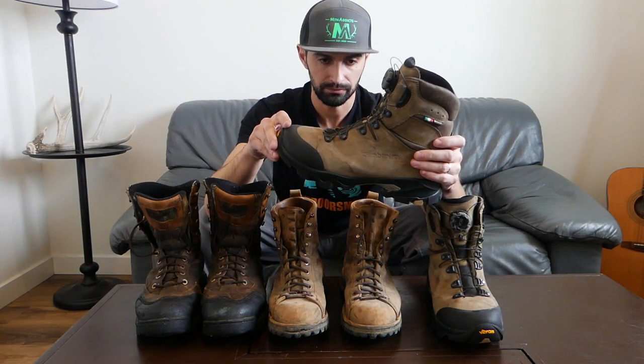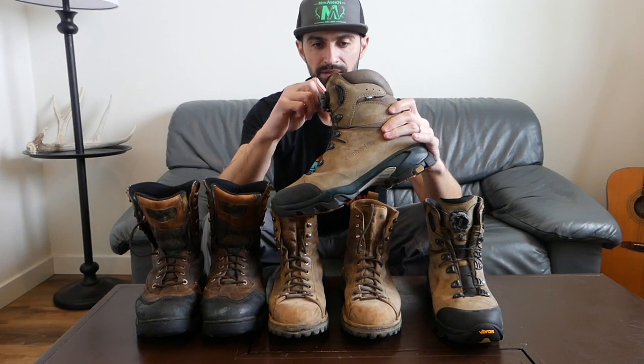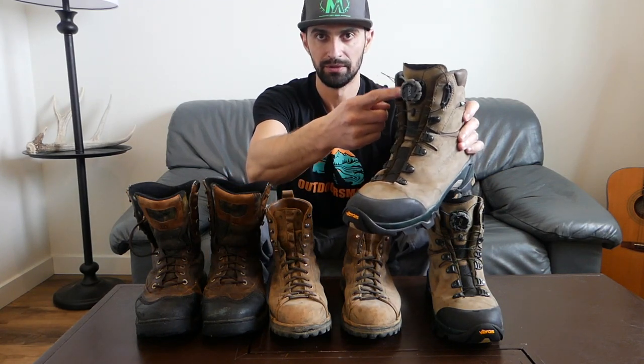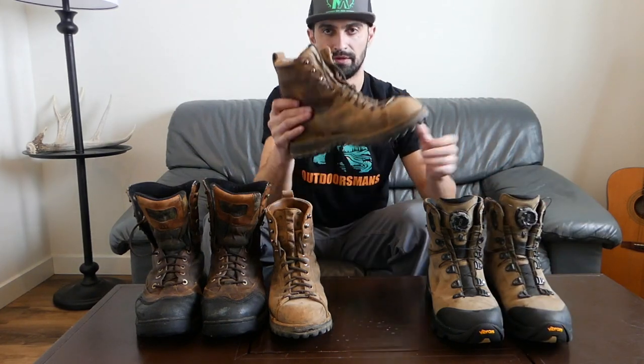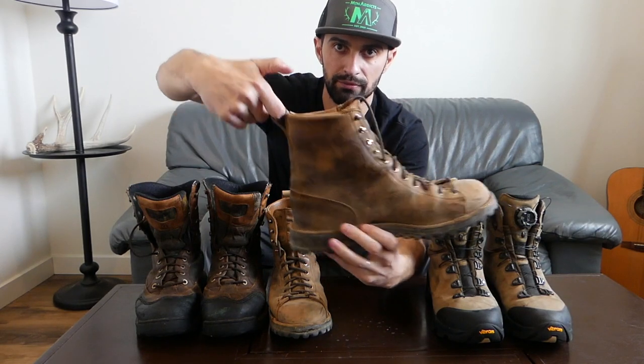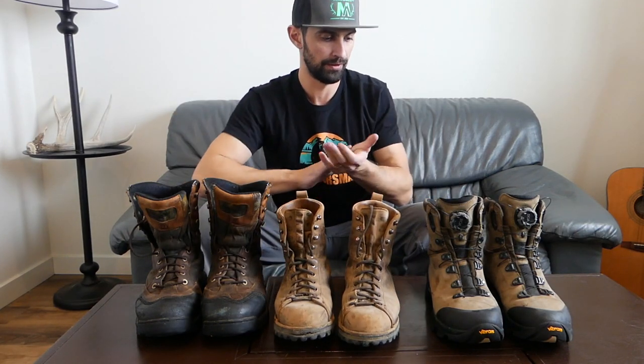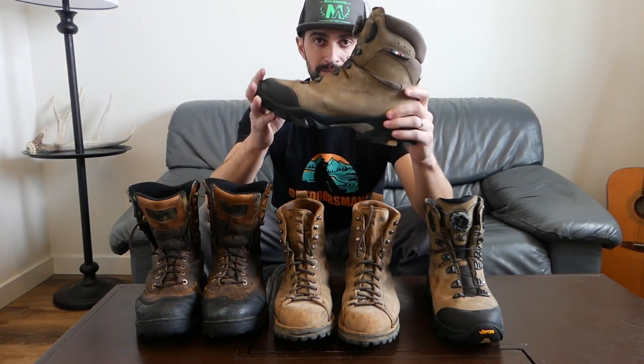The only downfall to these — in my opinion — is that they're hard to put on because of the BOA lacing. You can't pull the tongue completely out like you can with conventional laced boots, where you can loosen all the way down and stretch the tongue to get your foot in easily. With the BOA laced all the way to the top they're tough to put on, especially in a cold tent or hammock when the leather gets stiff. I do wish they had some sort of a pull loop.